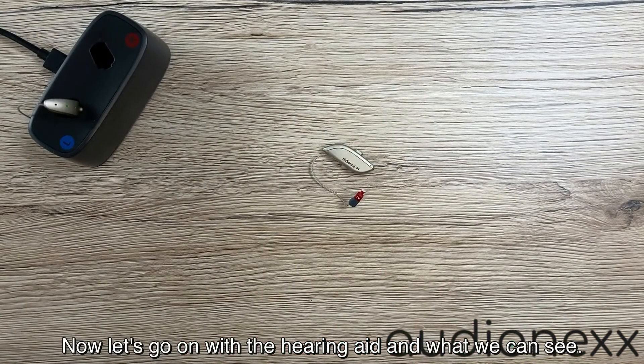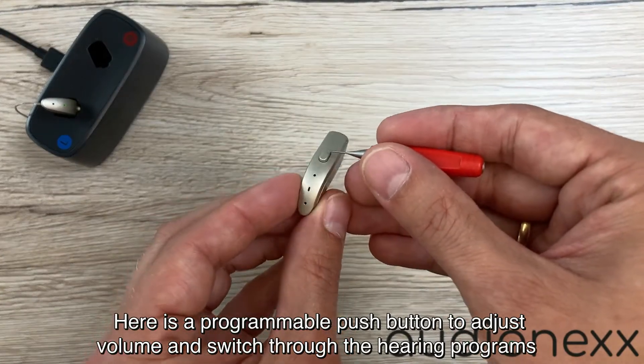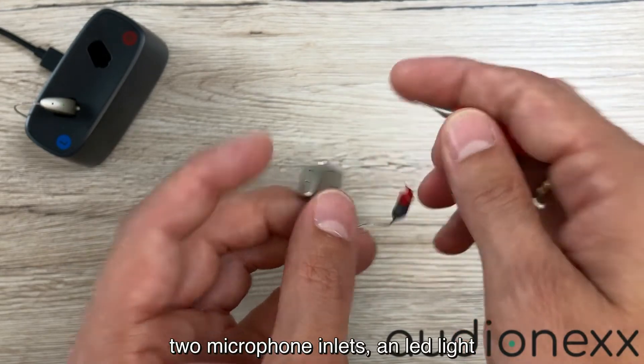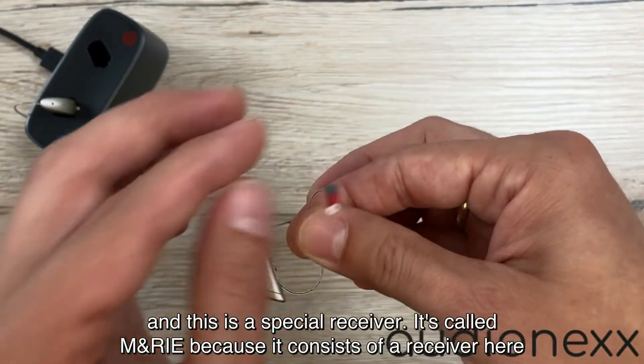Now let's go on with the hearing aid and what we can see. Here is a programmable push button to adjust volume and switch through the hearing programs, two microphone inlets, an LED light, and a receiver cable.